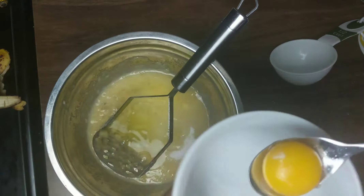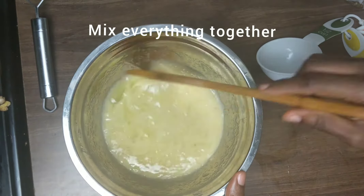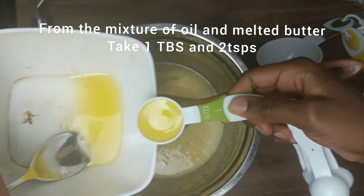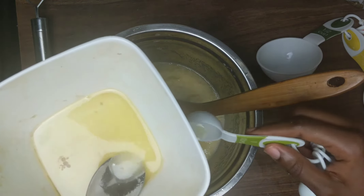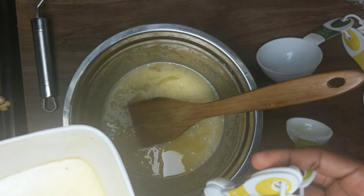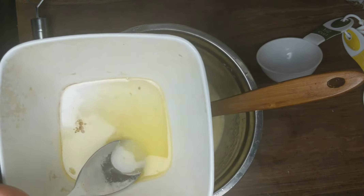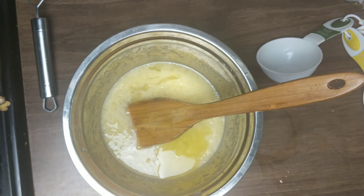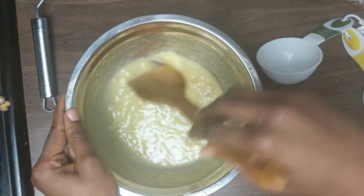Now stir everything together and combine it properly. You're also going to add the mixture of melted butter and oil — I'm using one tablespoon as well as two teaspoons together for this recipe. If you want to make a bigger size you can double the recipe or bake it in two different pans. I had to bake two batches because of the size of my pan and the way I wanted to slice the banana bread.